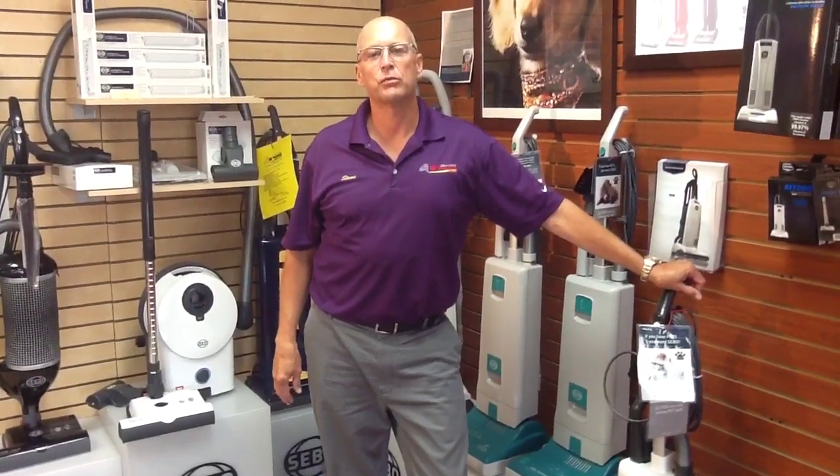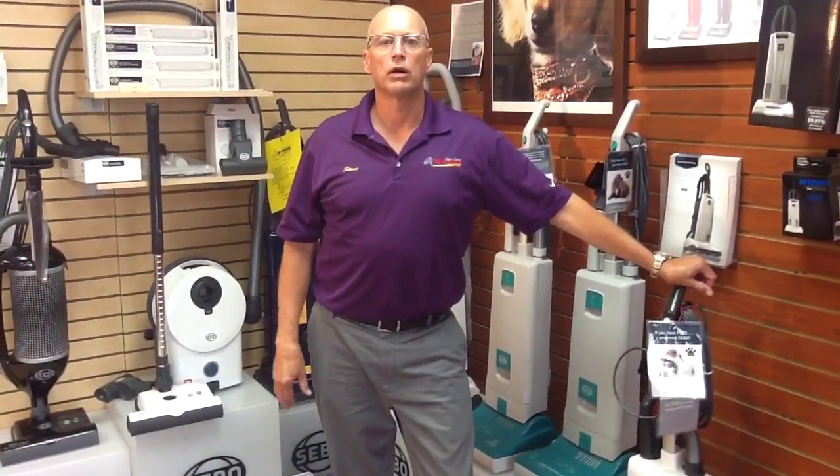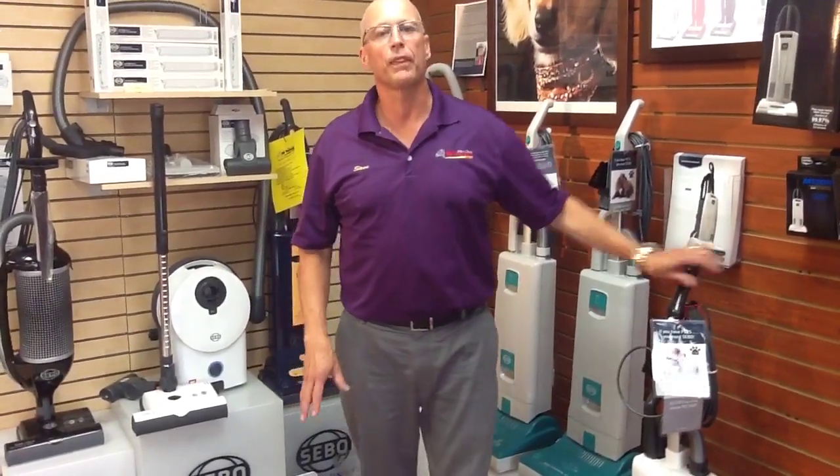Hi everybody, Steve Cain back here at All Vacuum Center. Right now what I'm going to do is a little Dyson versus SIBO upright vacuum cleaner comparison. We're going to compare the two vacuum cleaners and see which one picks up the most dirt.